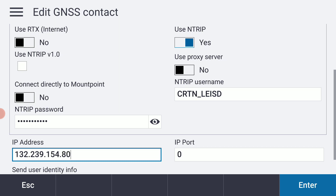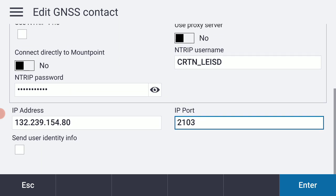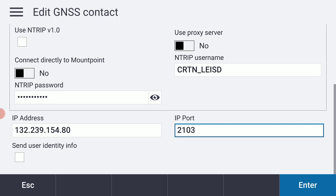The port number for Zone 6, where I'm currently located, is 2103. It would be 2104 if you're in Zone 5. I'll scroll down a little bit — I don't need to send my user identity.